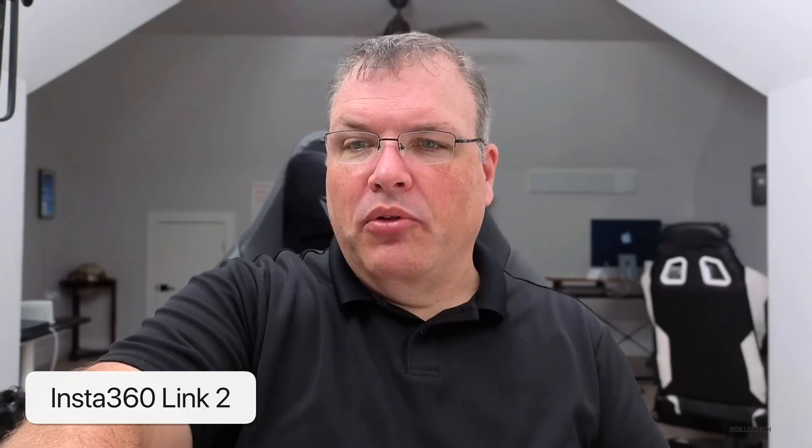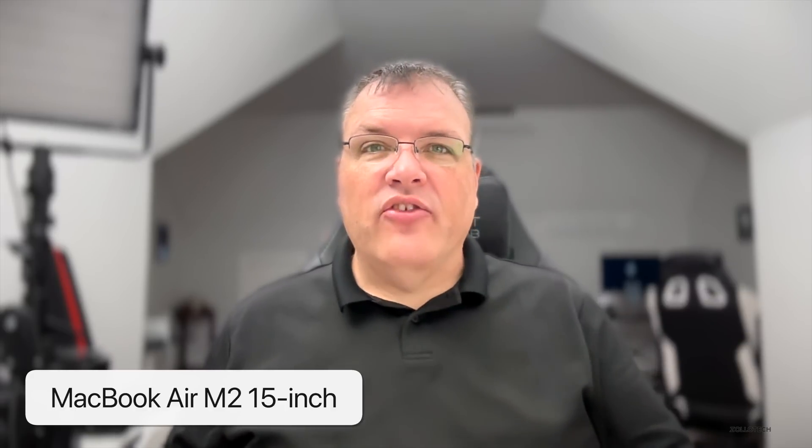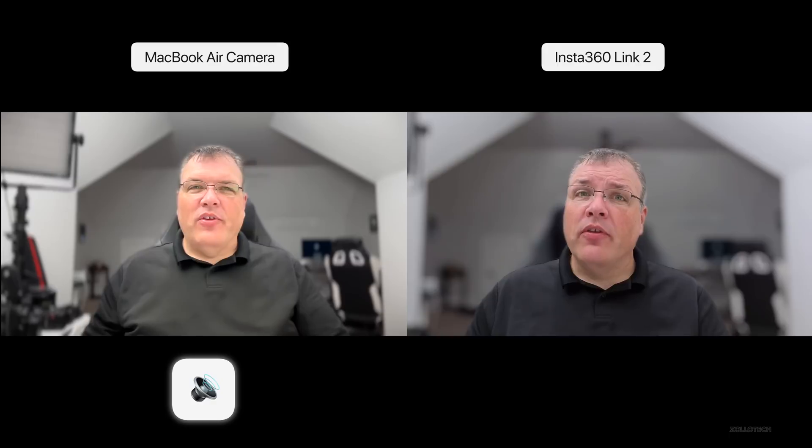Now let's see what the overall Mac looks like with its microphone and camera and see how it compares. We're now using the MacBook Air camera and the studio mics in normal voice mode. Let me switch to voice isolation — this is what's built into the Mac itself. From what I can see on this display, the Link 2 looks much much better, with much better detail and overall quality. This is the MacBook Air camera and its standard microphone in the same exact environment as the Insta360 Link 2 for comparison.